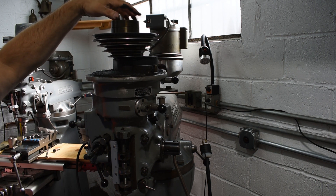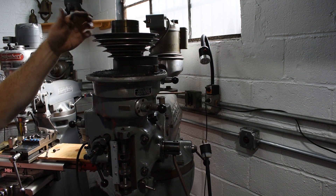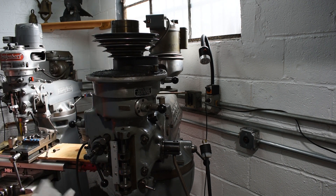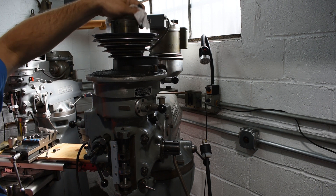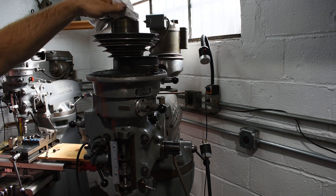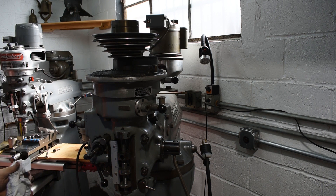And look at that — it just works now, it spins free! I guess maybe it was just caught between upper and lower somehow. But yeah, she spins nice.